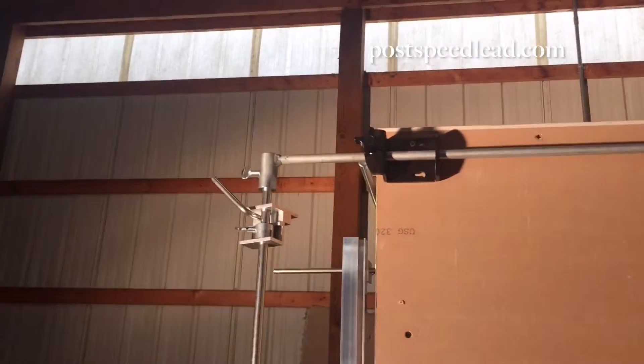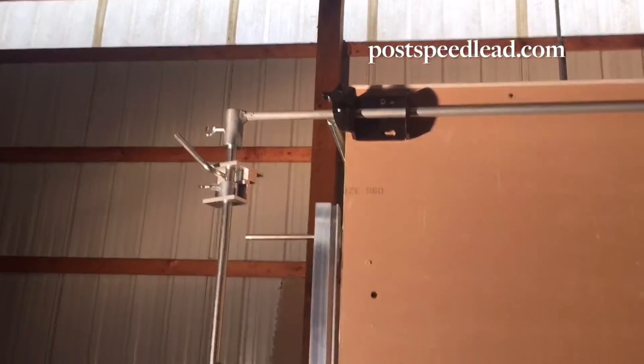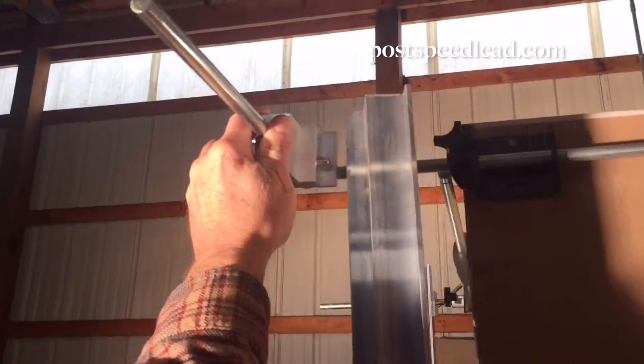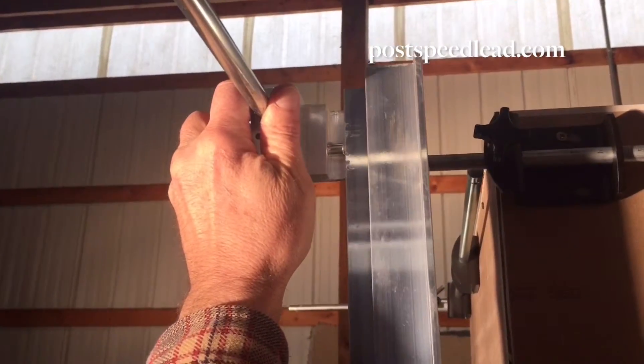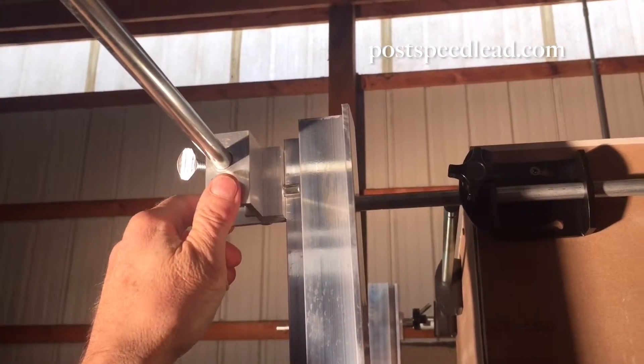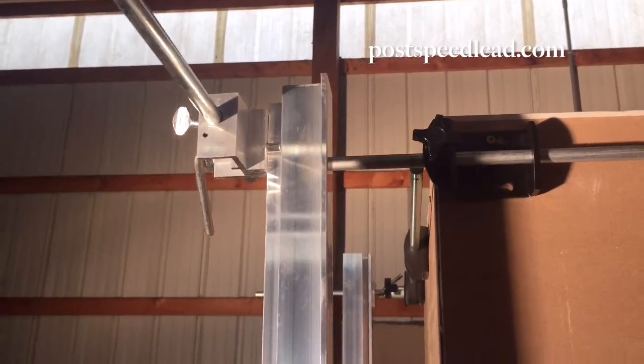We can take our pole. This lever lock and head holds the pole and it's very easy to put on. It slides into place and the tension of that keeps it intact.